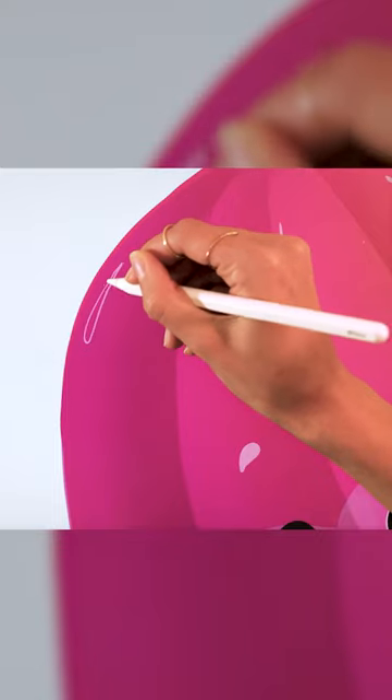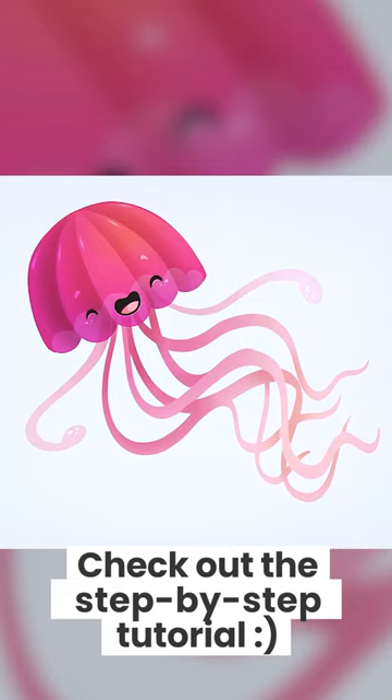And last but not least, just add some long highlights on the top vertical sections to really make the piece pop.